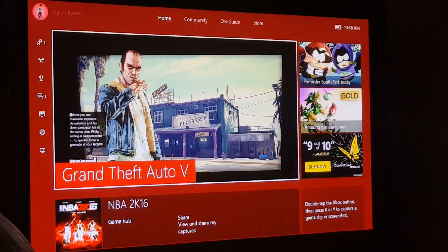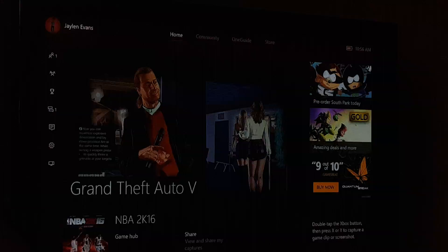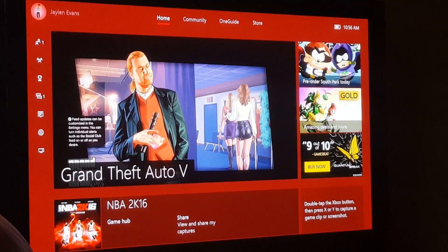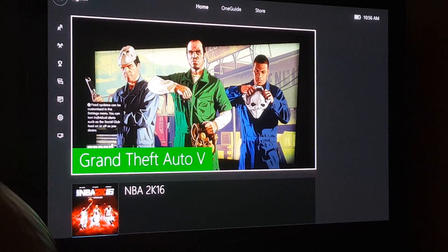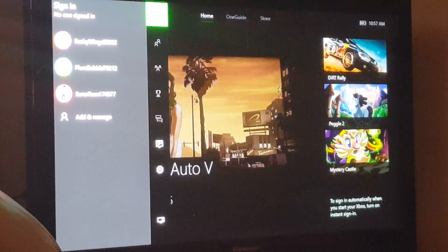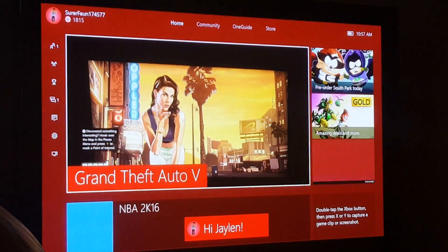That's the second step — you sign out. Wait a second and it'll tell you on the screen. Now I'm signed out and my Xbox only shows the plain home screen. Now go back and sign in — give it a minute.